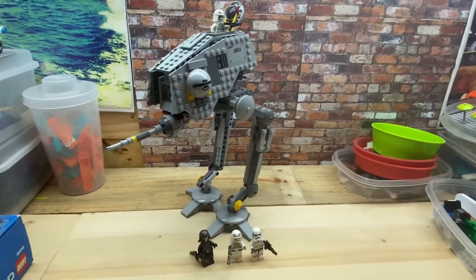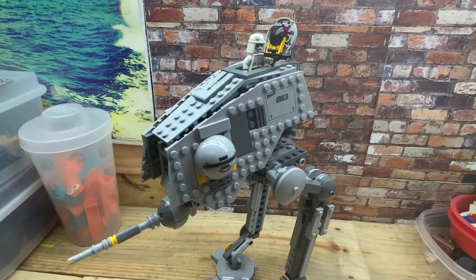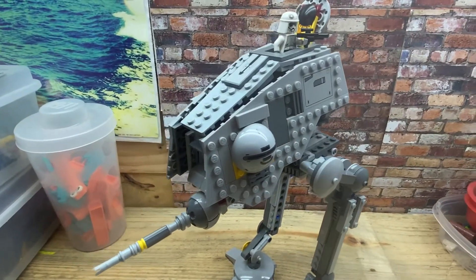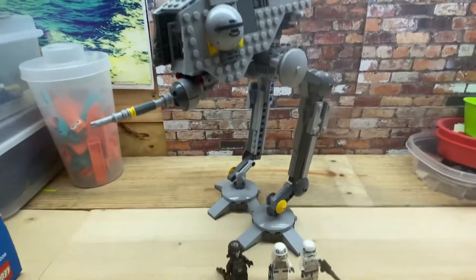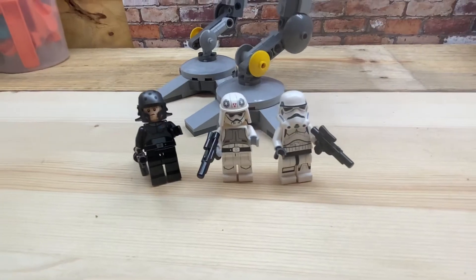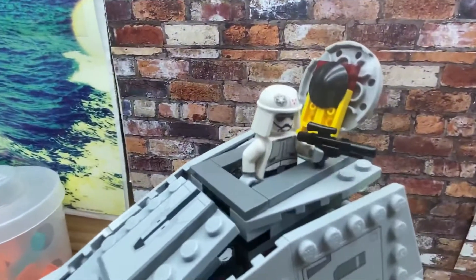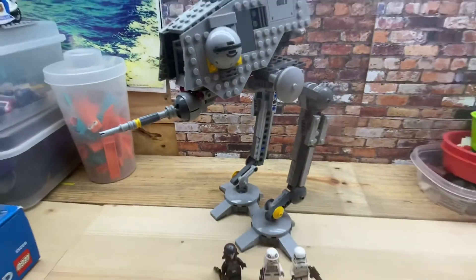After lots of sorting, I finished the build — this was set number 75083. There's the little minifigures that went with it, and the one up there. Now I'm going to place it in the Lego City.